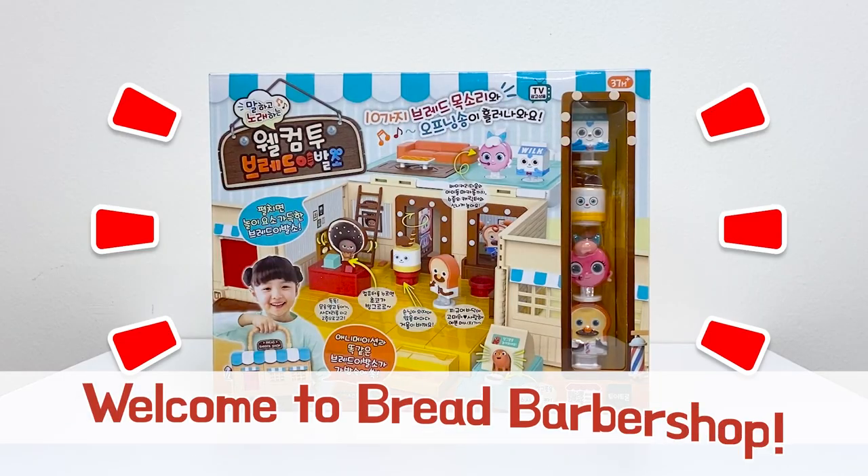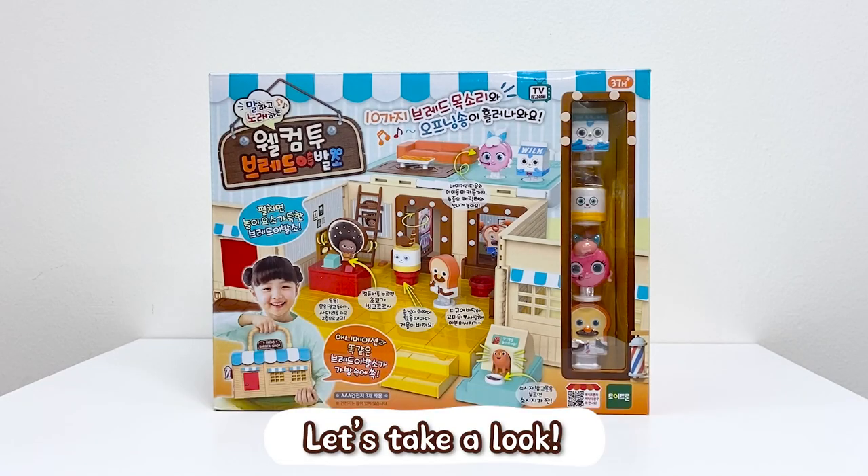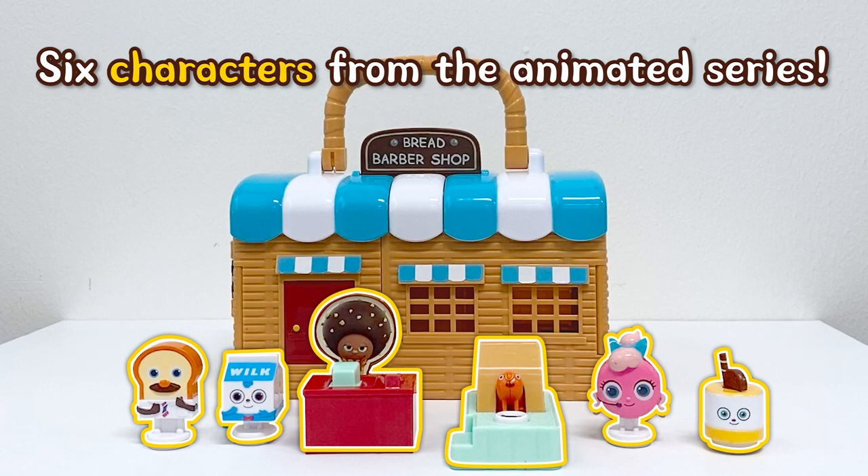Hello everyone! Welcome to Bread Barbershop. Let's take a look at the Bread Barbershop playset on the go, featuring six characters from the animated series.